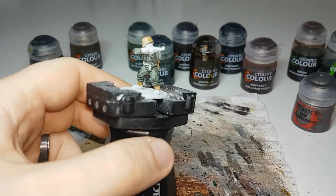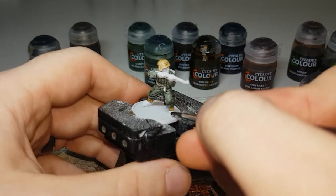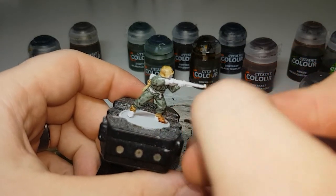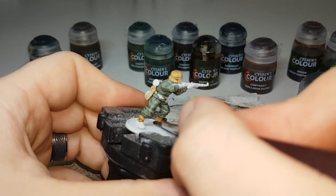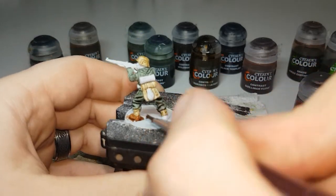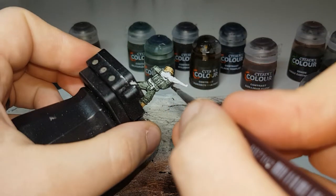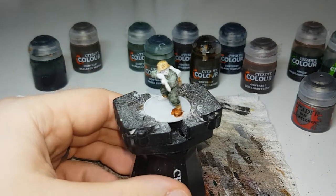Now that the Skeleton Horde is dry, the next color is Gore Grunter Fur, and I'll use this to put it onto their boots. You don't have to paint their boots this color — you could also use Black Templar for black boots, or alternate models and give them different colored boots. I'll also use this to paint in any of the leather straps for their weapons, so for this model it'll be the leather strap along his rifle.